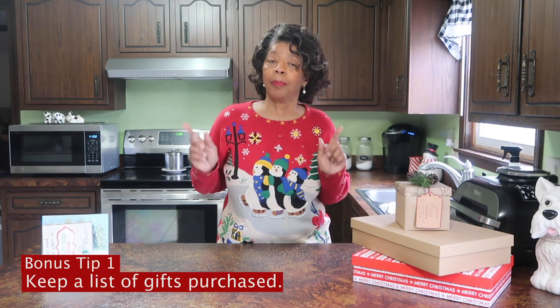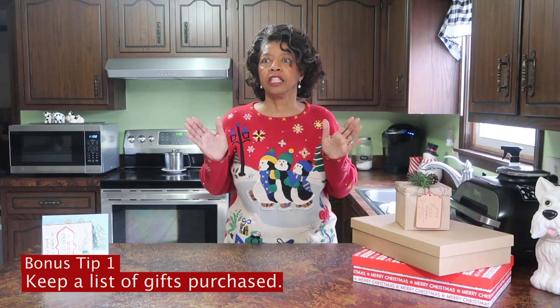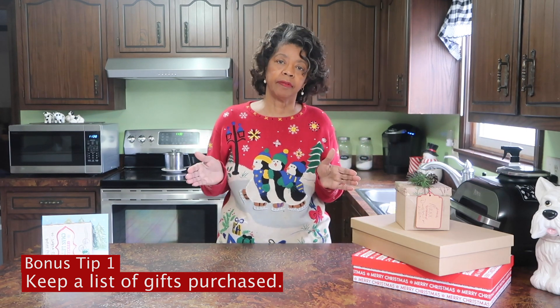Now here are your bonus tips. Bonus tip number one is to keep a list of the gifts that you purchase for family and friends. Keep it in your phone, keep it in your planner — just keep it somewhere accessible so that you know what you bought. Also make a notation as to where the gift is if you have them in a gift closet somewhere. I can tell you the number of times I bought gifts early for Christmas, forgot where I put them, bought more things, and then found those other items later. So keep a list not only of what you purchased but also where you put it.